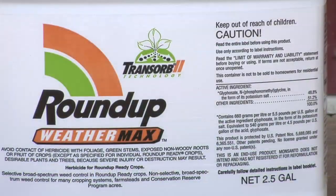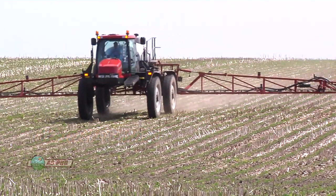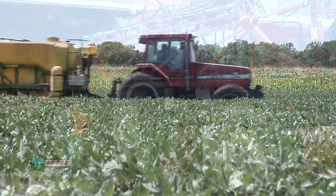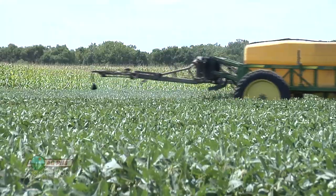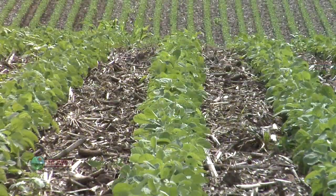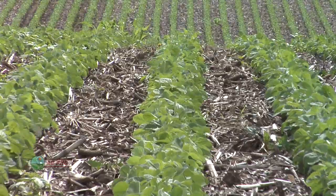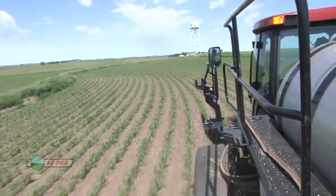Roundup has not been working as well in the last few years as it worked in the prior 10 or 15 years. So what are we going to do to help a farmer make his Roundup work better? I can spray Roundup, mix everything exactly the same, and it may perform differently based on the environmental conditions and the stage of growth of those weeds. There are a lot of factors going on in fields.